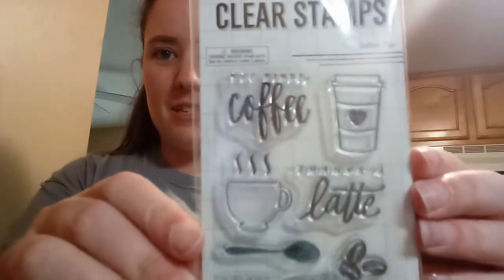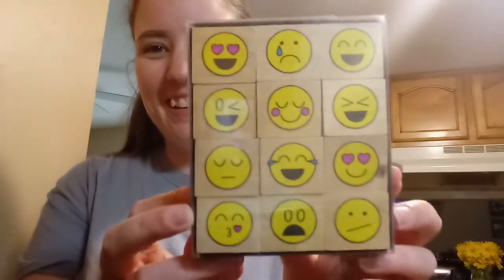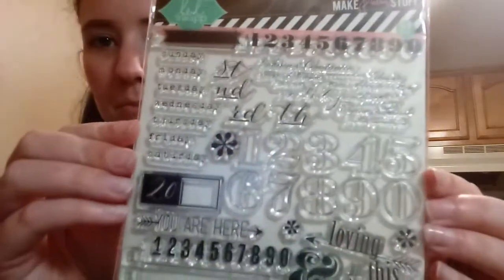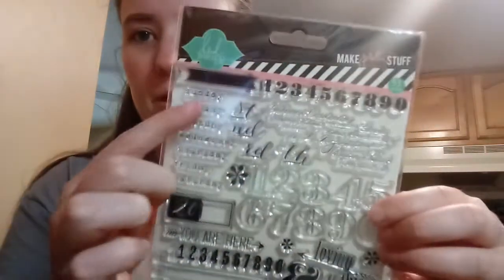The first things are these stamps — they're coffee-themed rubber stamps. And then this set of wood stamps that are emoji faces; this is so cute, I love emoji faces. And then this other stamp set — I don't know if you'll be able to see it well — it's just a bunch of numbers, like dates and stuff. Here's the days of the week and numbers and stuff like that.